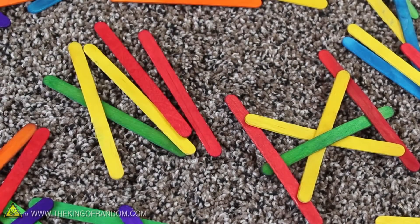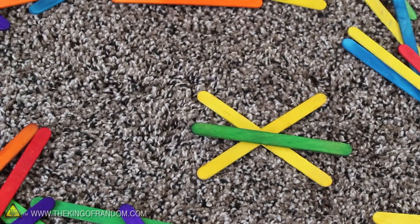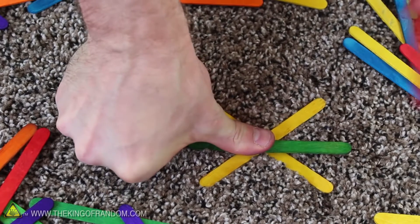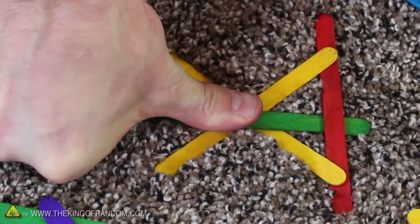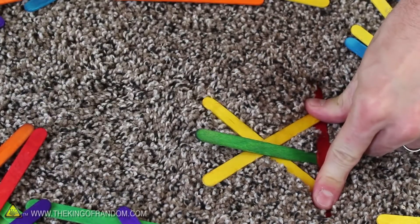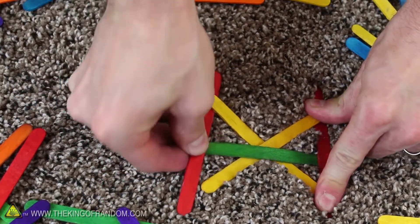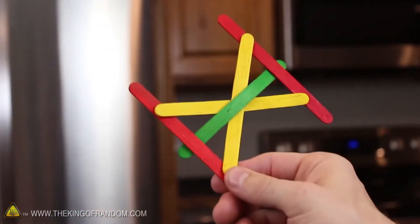Next up is the butterfly bomb, and for this one we need five sticks. Start by crossing two yellow sticks to form an X, then drop a green stick in the center so it crosses through the middle horizontally. Use your thumb to hold them down so you can slide the end of a red stick under one of the yellow ones, bending it over the green stick and locking it into place under the yellow stick on the other side. Hold this side together so it doesn't spring apart, then take the other red stick and lock it into place on the other side the same way. The tension will hold it together — and that's how you make the butterfly bomb.